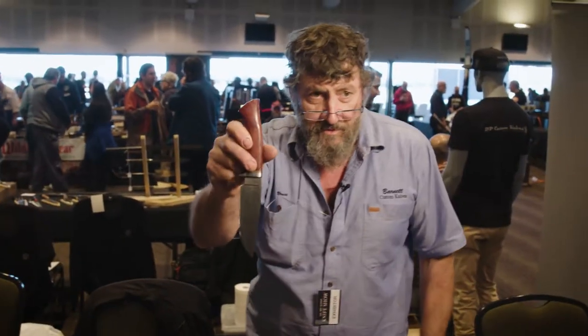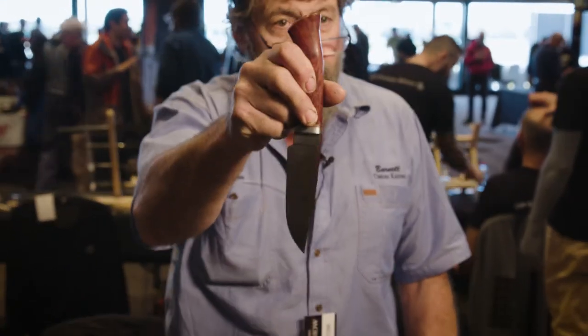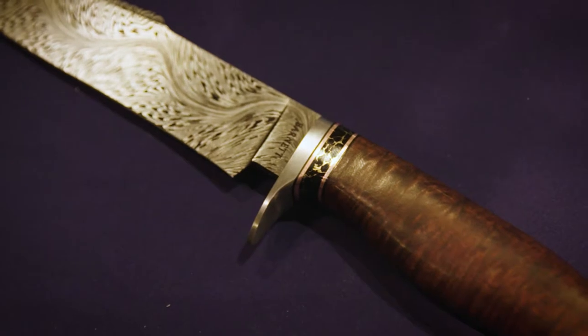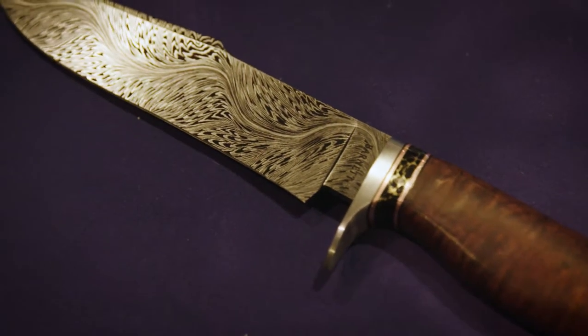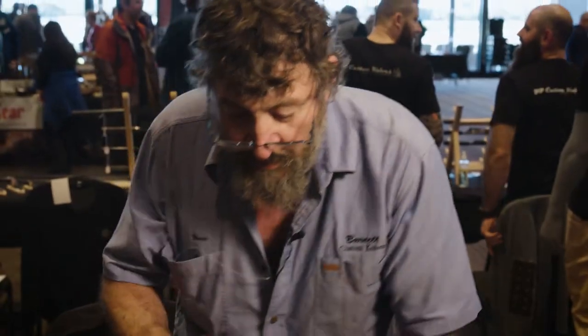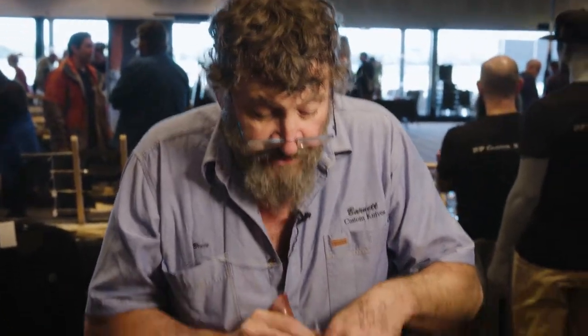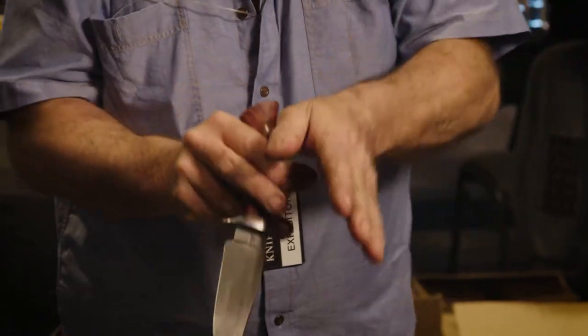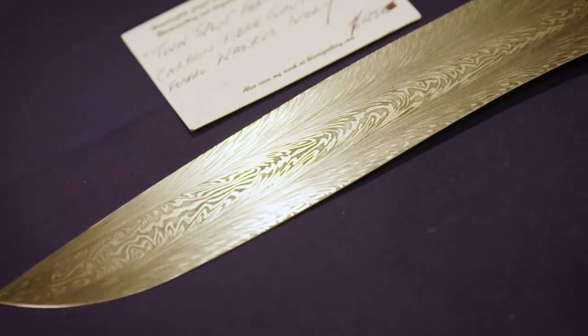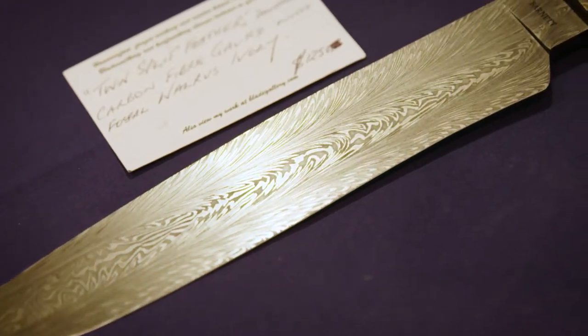With a feather pattern like this, you can see there's two different steels — one shiny, one's black. This one's based on what we call a W's pattern, which is where the layers end up on the edge like this and get crushed down, then they get stacked up and I actually drive a wedge down through the center of the steel, and it opens it up and then we weld it back together again, and that distorts the steel into that feather sort of thing. That's two days to make that piece of steel. It's a lot of work.